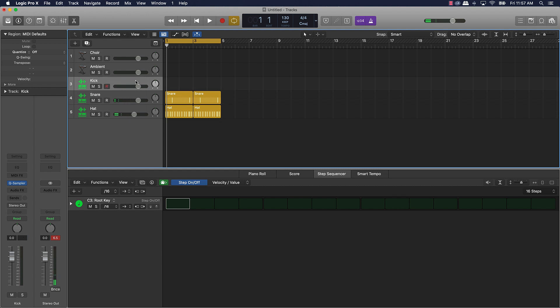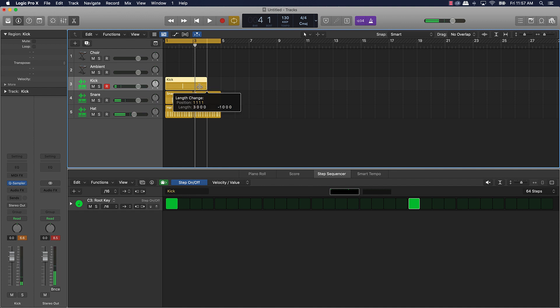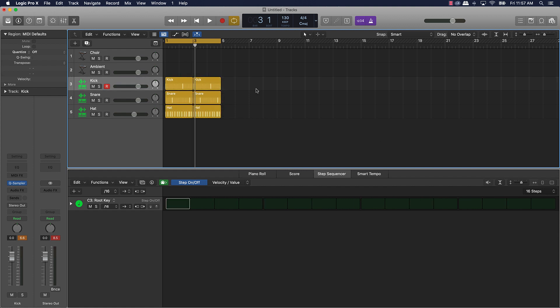Next we're going to go ahead with a kick drum pattern. We'll just hit one note right here and make sure we step it up some. This is just the basics of it — you want to keep it simple first and you can always add more to it. Let's go ahead and listen to it.